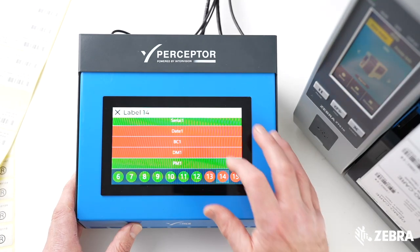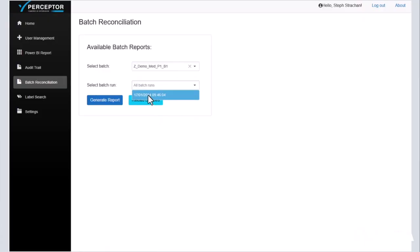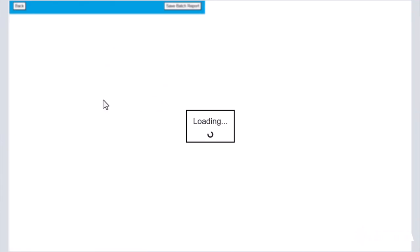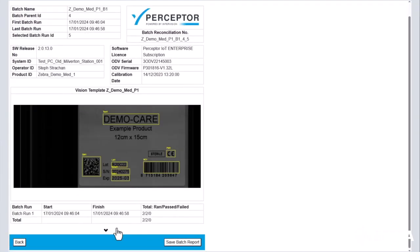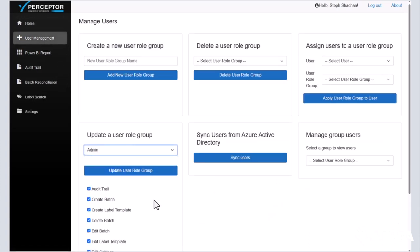See all past and any failed labels, run batch reconciliation, and access all information through the management console.